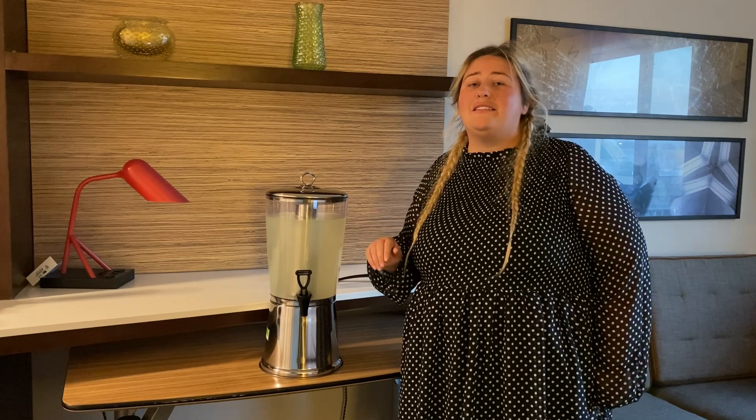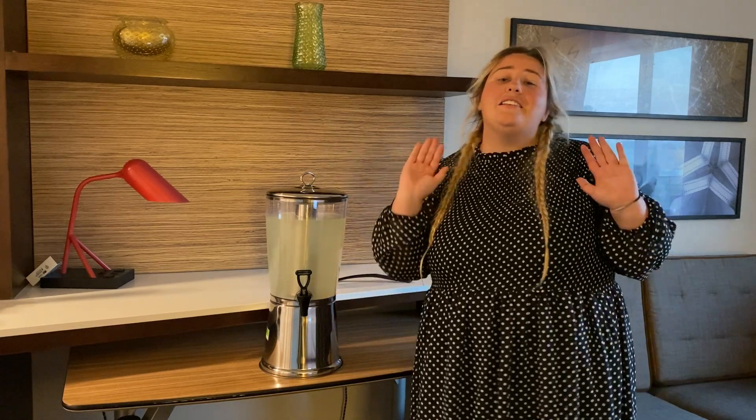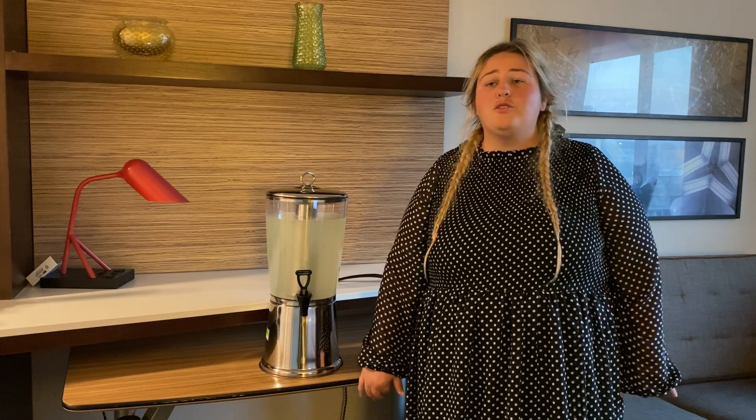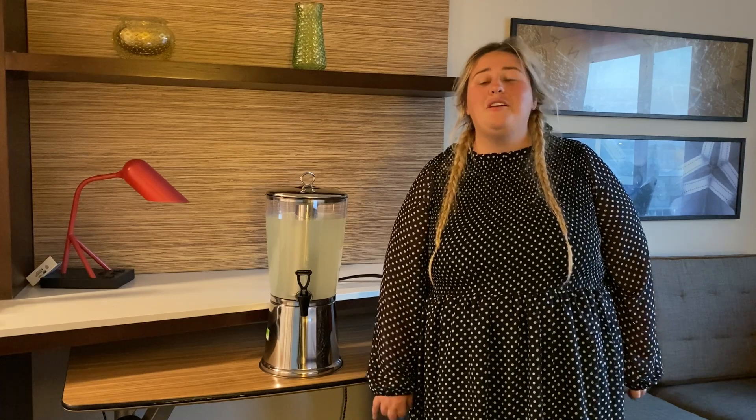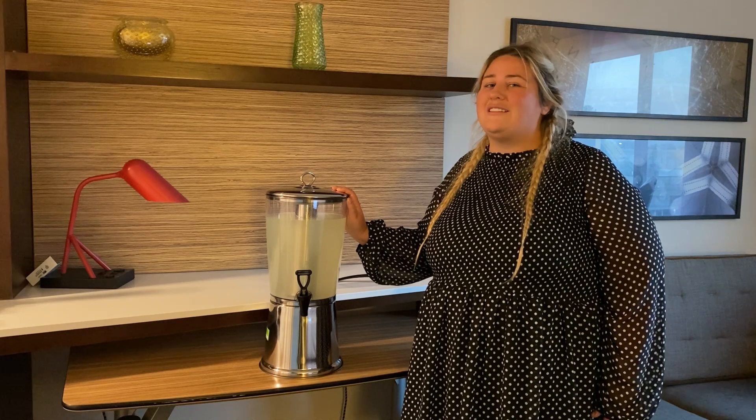The last thing you want to do is worry about a messy cleanup. You saw how easy it was to assemble this product, and it is just as easy to disassemble, so cleaning is such a breeze. After a long party or get together, the last thing you want to do is spend a bunch of time cleaning everything, and this drink dispenser makes the job super easy.